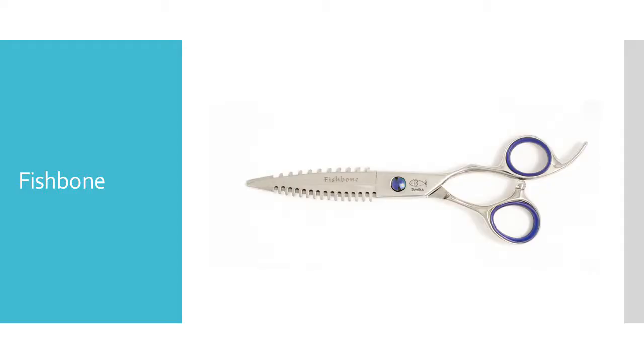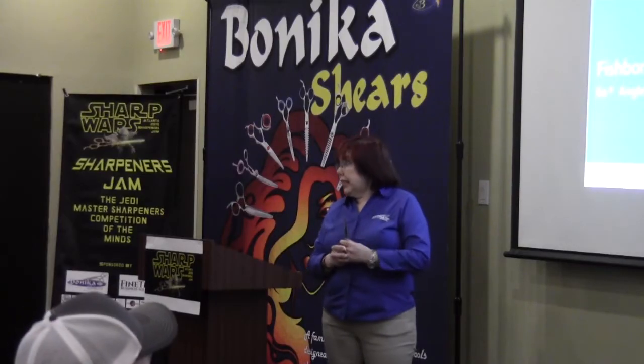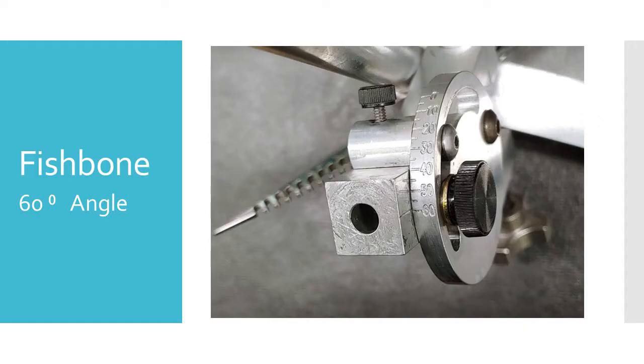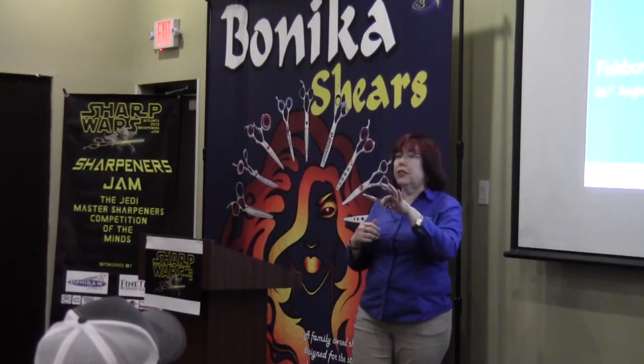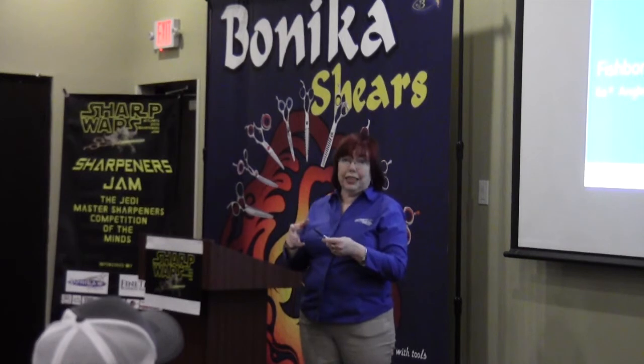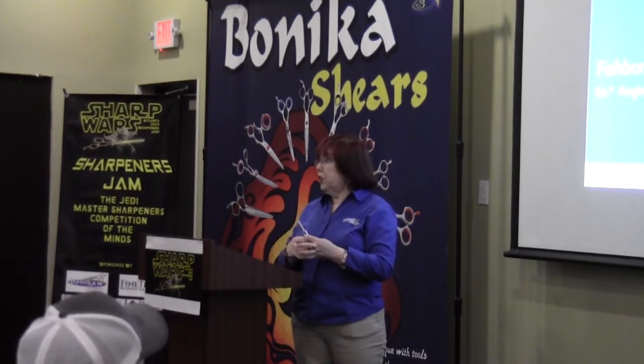Fish bone's been around a while. When you do the fish bone, it is a 60 degree angle. Now, if you see other shears that look like the fish bone and they're not the Bonica brand, if you do a 60 degree, you're probably going to mess them up. The reason you can do 60 degrees is these are very, very hard steel, and it'll hold that edge.